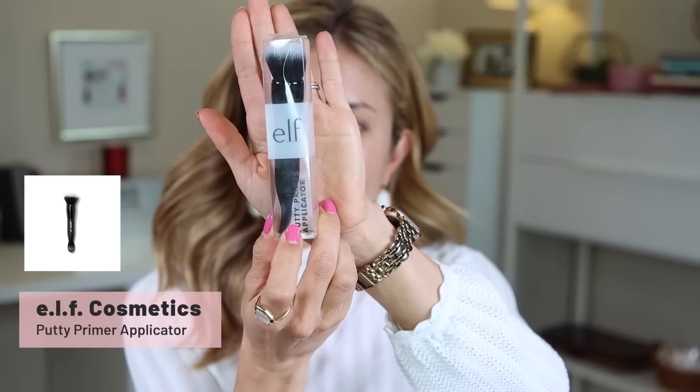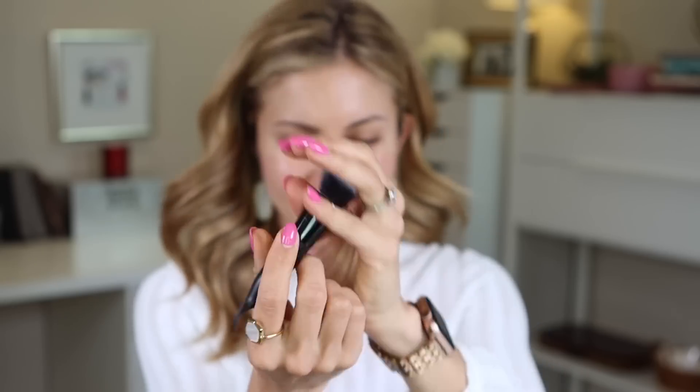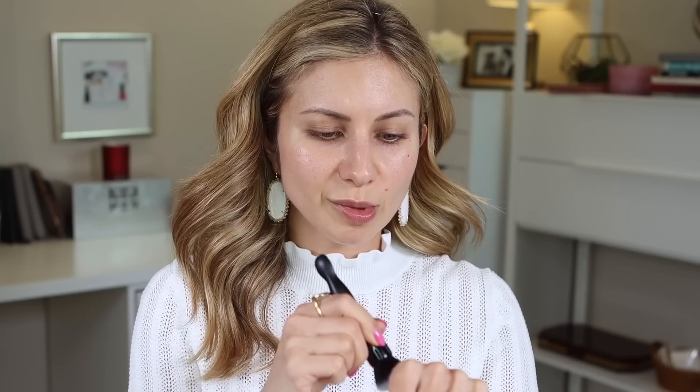I'm going to use a little brush — the putty primer applicator. It's a tiny little guy with a little spatula at the bottom to help scoop the product out. I concentrate primer just where I need it. I'm from the school of applying makeup where you need it — don't apply it unnecessarily. I like to build very sheer little layers because if there's any mistake you can make in makeup, I think it is applying too much volume of product. So I'm buffing this into the skin, concentrating where my pores are more noticeable.